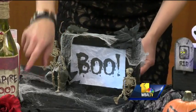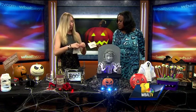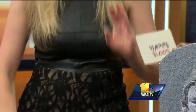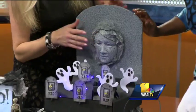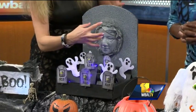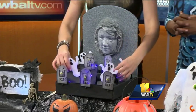What I did for this right here: I just printed out 'Vampire Blood,' and if you want to make it look pretty cool, just tear it around the edges. This was a lidded box, and I just made a gravestone. I put a face on there — it was like a mold — and I spray painted it with granite paint.